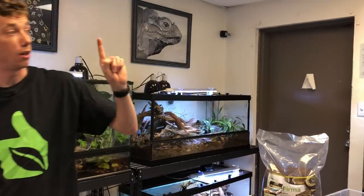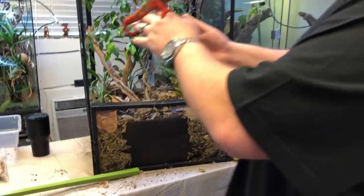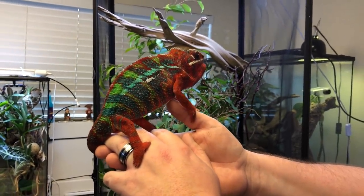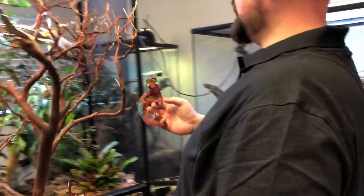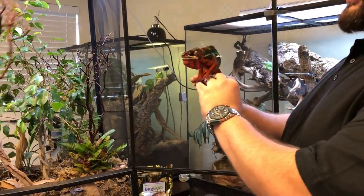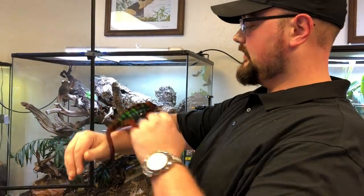Let's show the viewers an awesome panther chameleon. This is one of my breeders — he's very aggressive but awesome. You can work with the babies and hand-feed them. Just since I've had him out here with everything going on around him, he has changed his color hues greatly — he was very bright and now he's darkening up. I'm going to go ahead and put him in the enclosure.